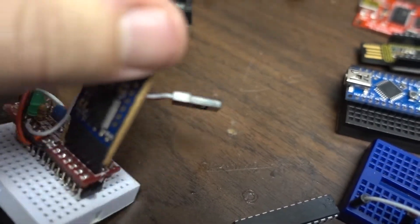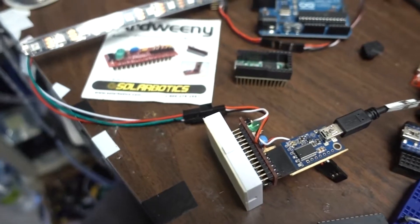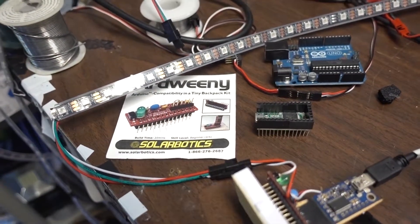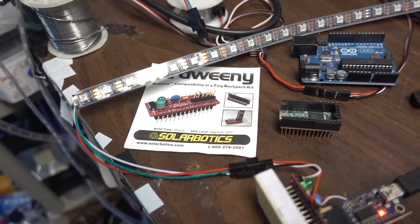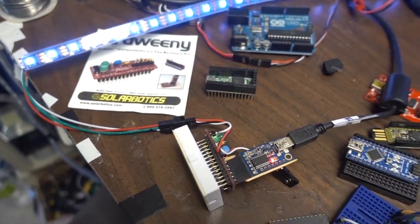Right now plugging it in just gives power to the chip, but that's also how I would program it. Once it gets powered it will boot and display on the LED — let me just plug it in to show it. There we go, it's coming on. So that's my chip.